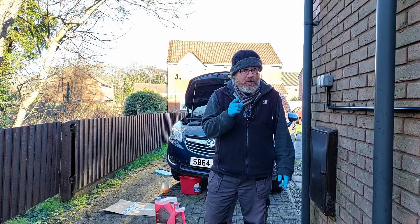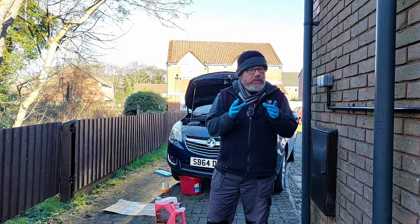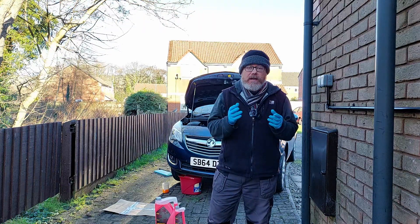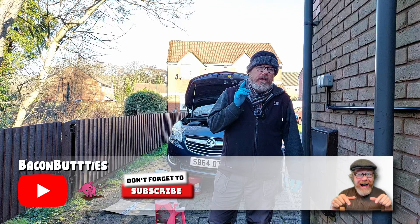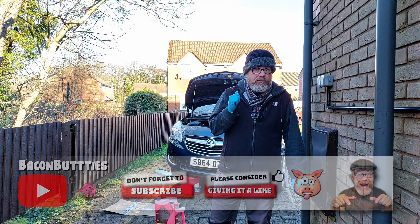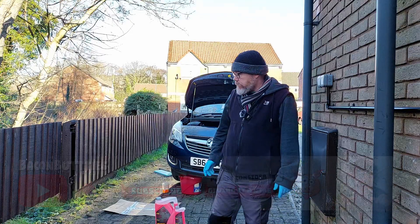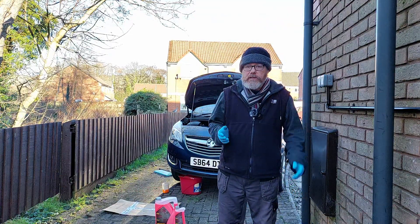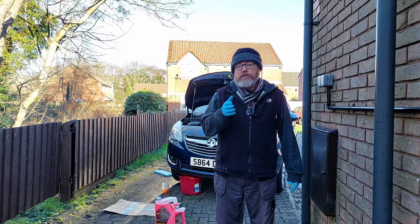Hey, how's it going? Just a quick video for any Vauxhall Meriva owners, or maybe any other Vauxhall or any car. I wanted to change the coolant antifreeze on the car because the car is about seven and a half years old and it's probably never been changed, so I thought I'd change it.